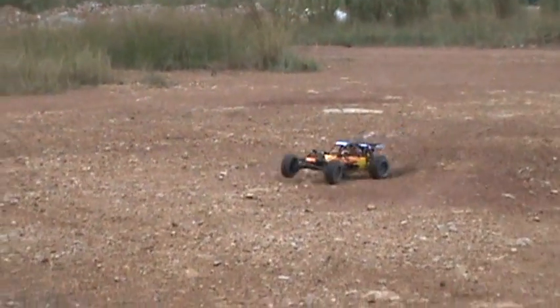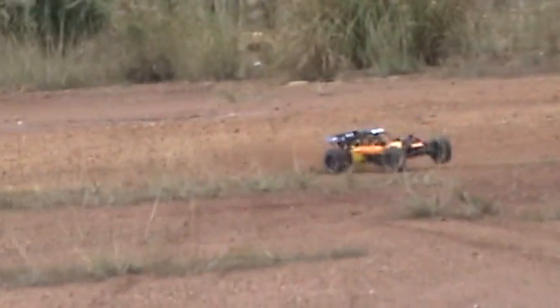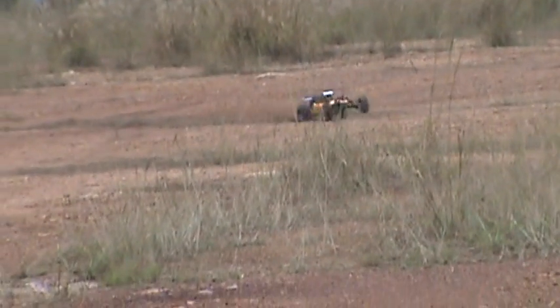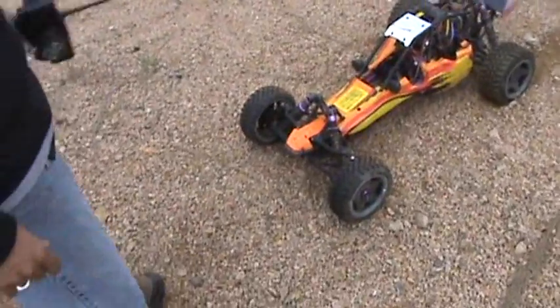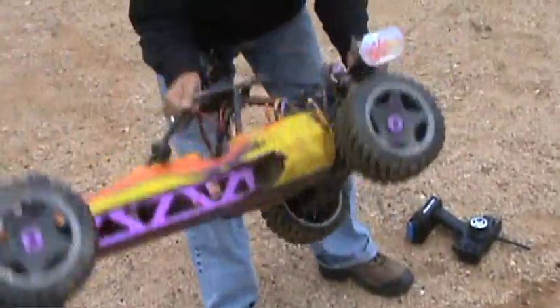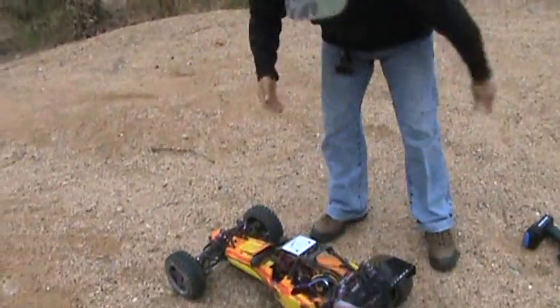Not four-wheel drive, but it's lots of fun, right? This is actually a two-wheel drive system. It happens when you run RC in dirt — you should just say: I still like to play in dirt! Okay, let me change the batteries and then we will get back to action.